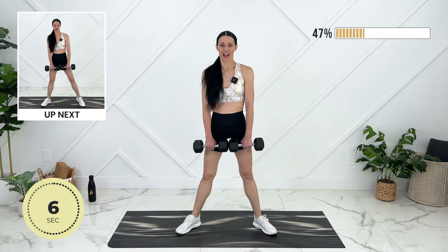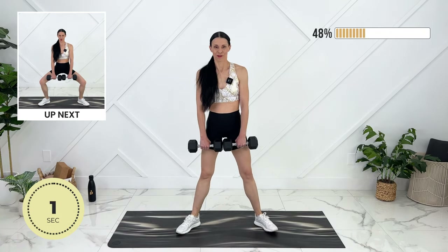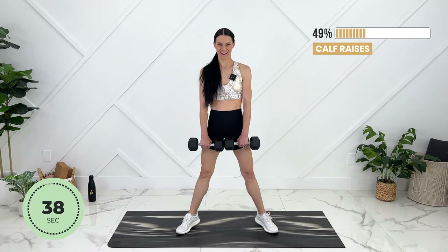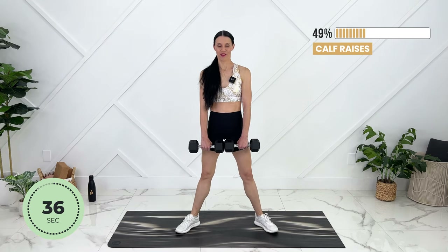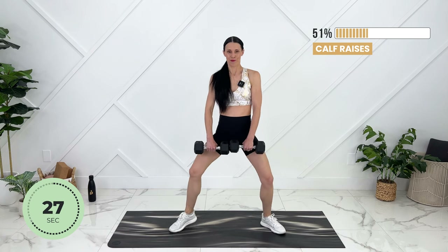We're going to do five calf raises with straight legs and then five with bent legs, really squeezing your calves and quads at the top. Core remains strong. Bend.